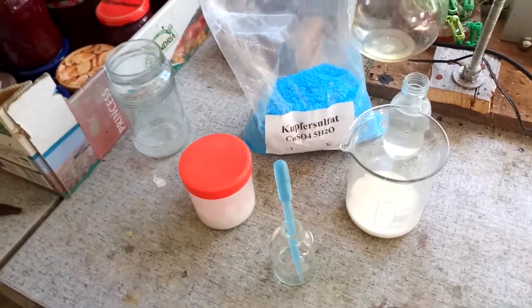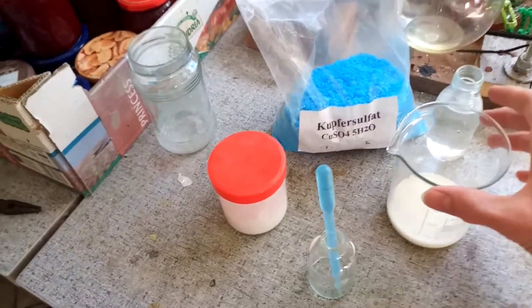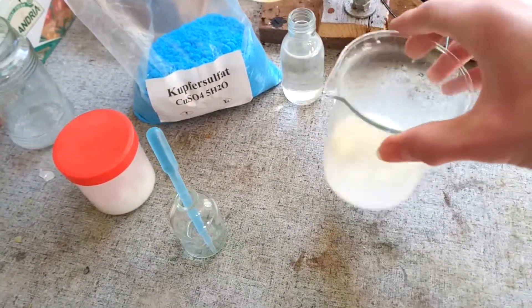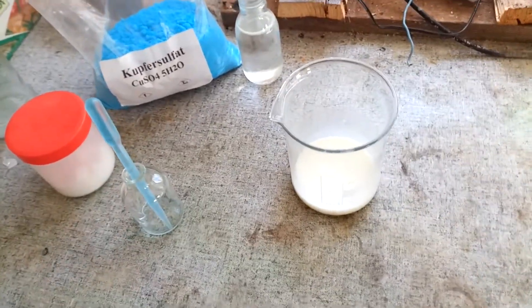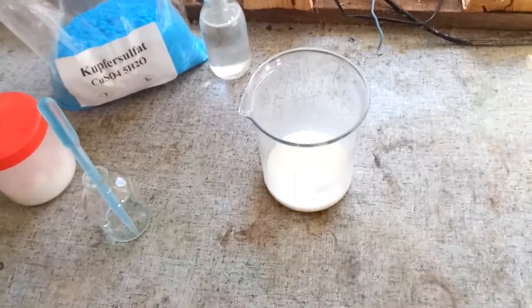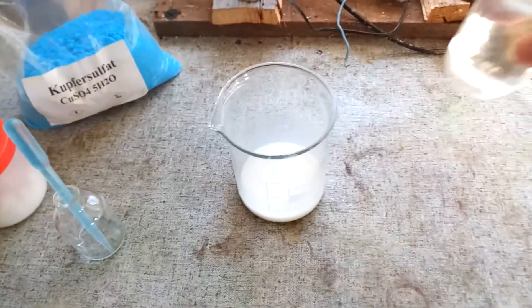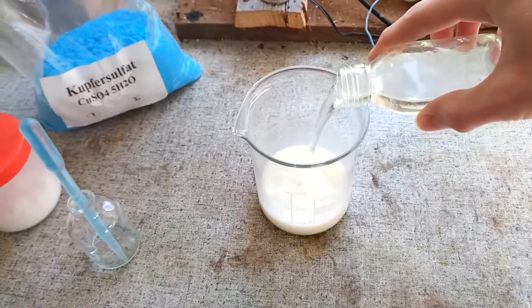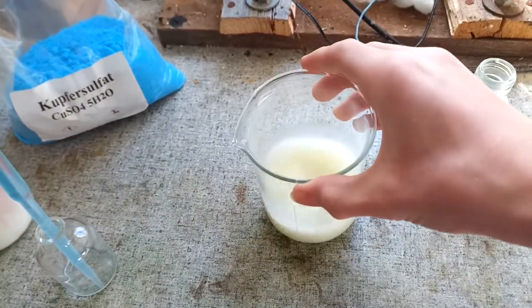The way you do the Biuret test is you take some of your favourite source of protein — in this case it's some milk, actual cow's milk. And you basify it with some dilute sodium hydroxide solution. This is 1% sodium hydroxide, just kind of basifying that.